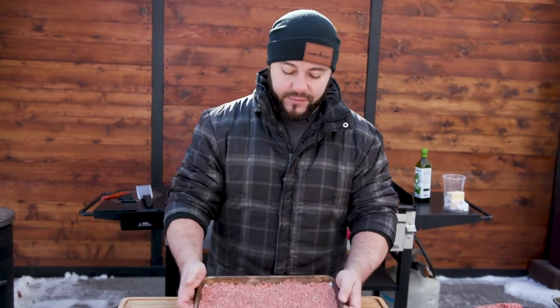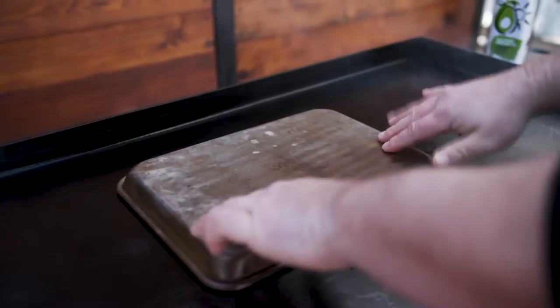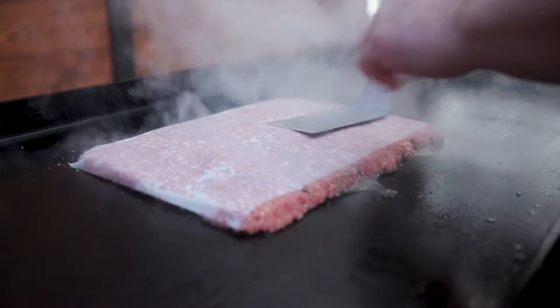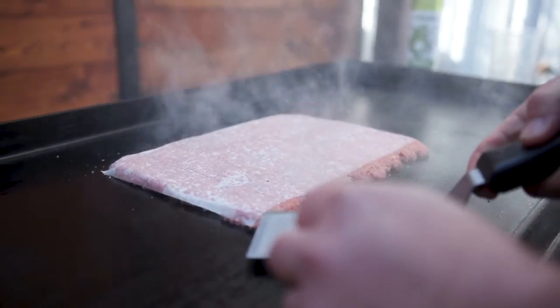We've got our grill ripping hot — this thing is totally smoking, you can see it. It's a lot easier to see when it's colder out like it is now. We're going to take this and literally flip it right onto that grill. Take that off, give it a nice smash.